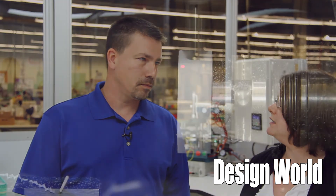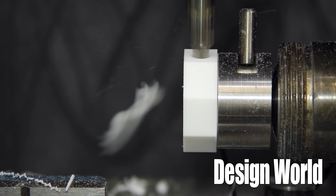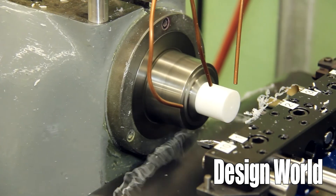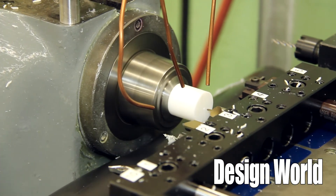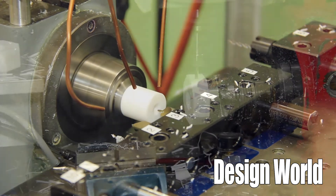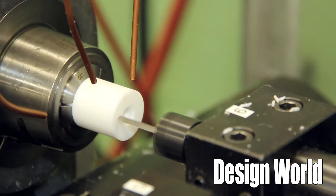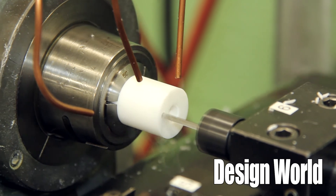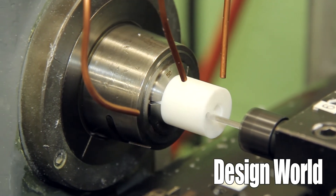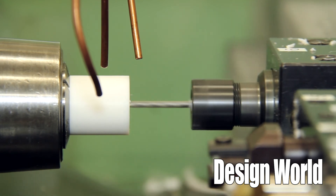With PTFE, you're always chasing the diameter of the material. It tends to grow, it tends to shrink, it's very slippery and soft. The key to the success of machining the material is actually the tooling. You want to have really sharp tools and always be measuring and checking the tolerances of the parts. Tooling is probably the big key to machining the parts.